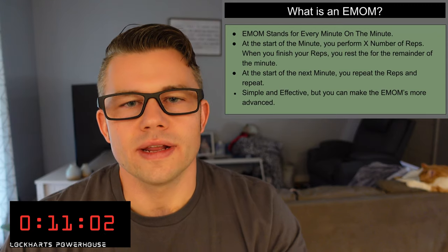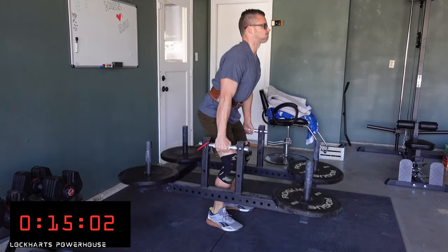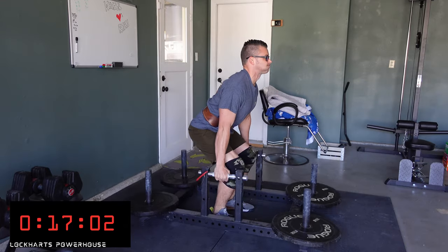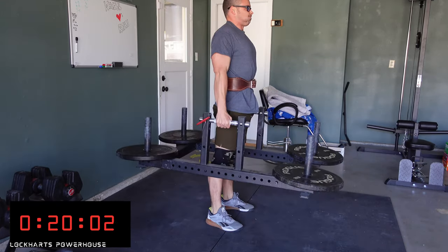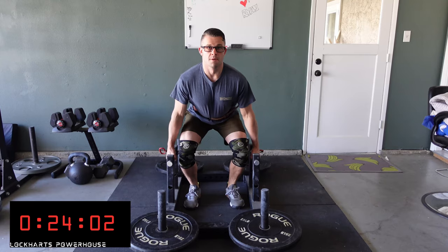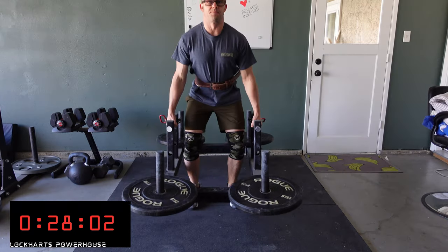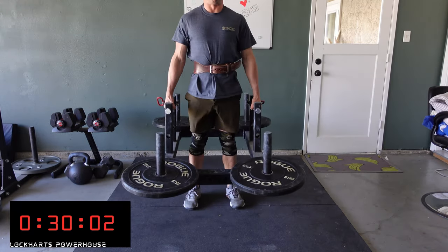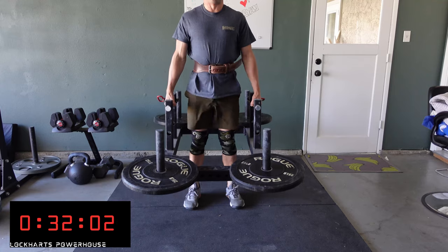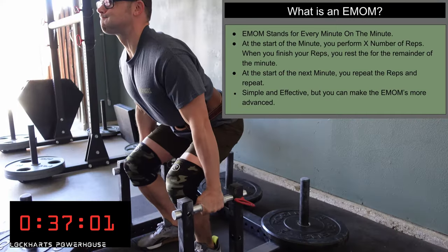First off, what is an EMOM? An EMOM is when you start a running clock and do a certain amount of reps in that minute. Once you complete the reps, you get to rest for the remainder of the minute until the next minute starts. For example, I'll do four front-day lifts, perform my four reps, and when I'm done I get to rest the rest of the minute. Then when the next minute comes, I do the same thing — four reps.